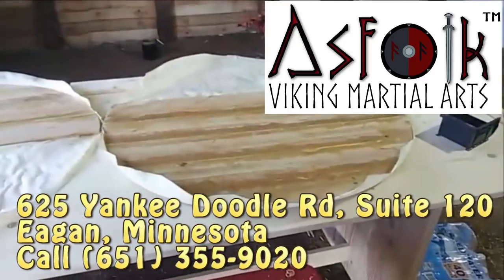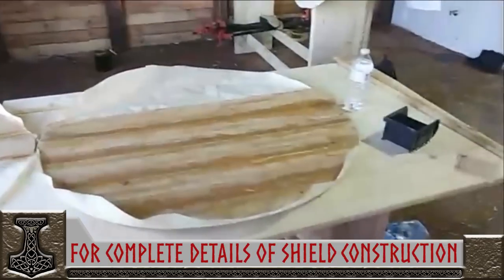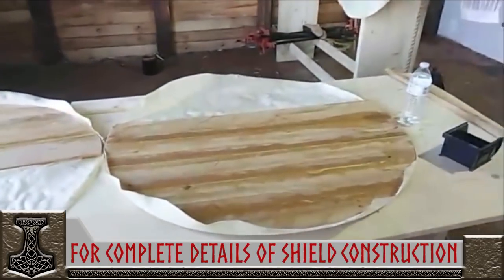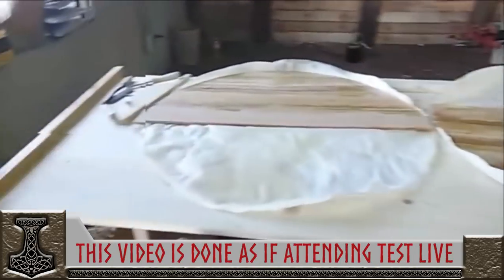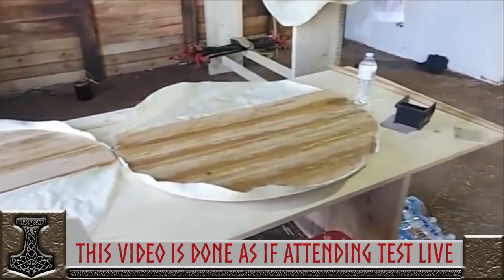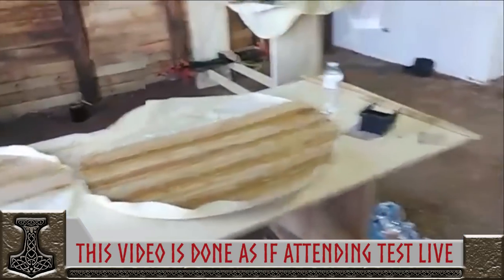There are shields over here — the Skjolder — that Arthur Von Eschen is working on and he's doing them historically accurate. These are to a T. We plan on testing these out and we're going to give them a good testing and see how they work. He's got the very thin one that's anywhere from a quarter to a sixteenth of an inch at the edge. We believe they might have been used to trap weapons.